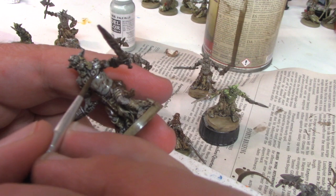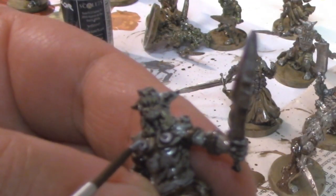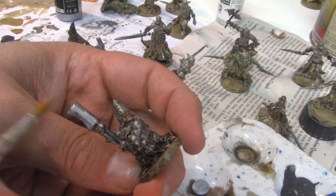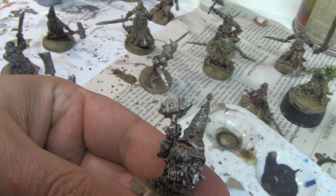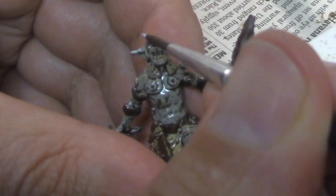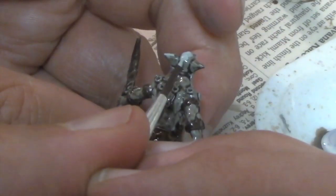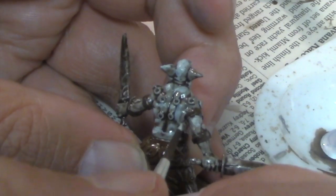We start the highlighting process with the number one brush on the piercings. You don't need to cover the piercing, just touch the ring to give it the appearance of a shine. I use the number 8 brush to do the edge of the sword, the axe blades, helmets, and all the raised parts of the metal like the shoulders. For the orc skin I return to the number one brush and that Vallejo light blue. I hit the top of the ears, the brows, the cheeks, the back of the head, and all the raised muscles like the traps, triceps, pectoral muscles, and abdominal muscles.